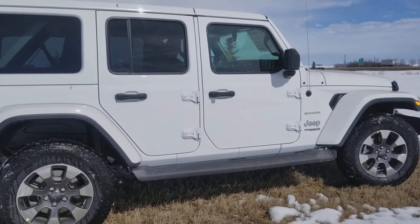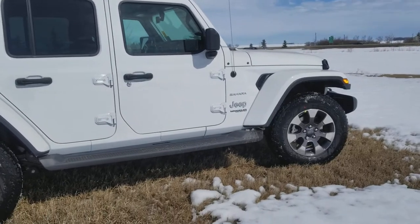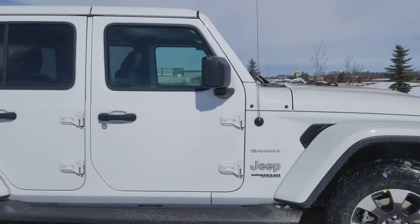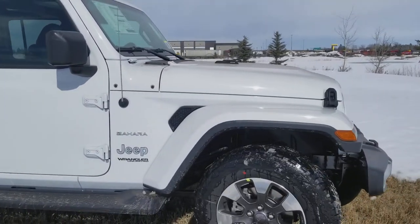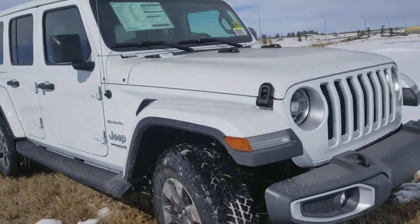Well, good day! Welcome to spring — and for spring, have I got a deal for you. It's your good old pal Dean from Mountain View Dodge, showing you the new JL Wrangler Sahara.